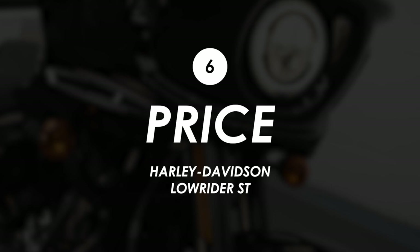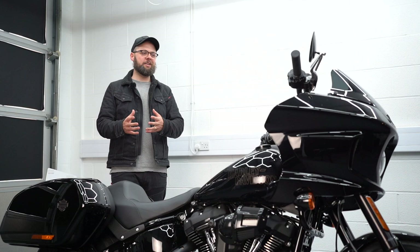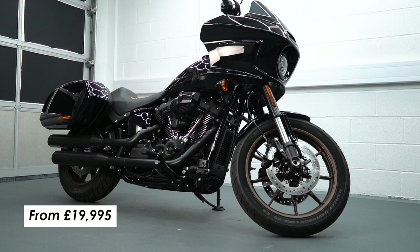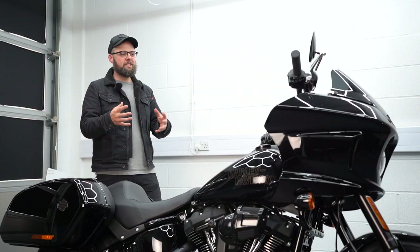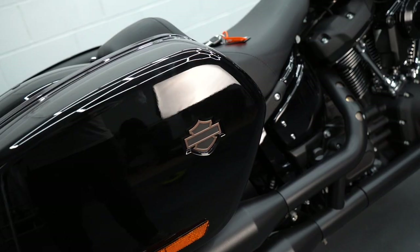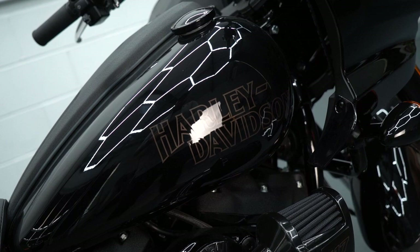On to the price, and it was always going to be a handsome sum — it's not a CB125 after all. It comes in at £20 grand to start. Admittedly you could buy one or two quite nice bikes for that, but for reference that's about £1,500 more than the Lowrider S, and for the fairing and the luggage I don't think it's too bad. With Harleys you always feel like you're getting good finish quality and materials — it always feels like a lot of metal for your money.